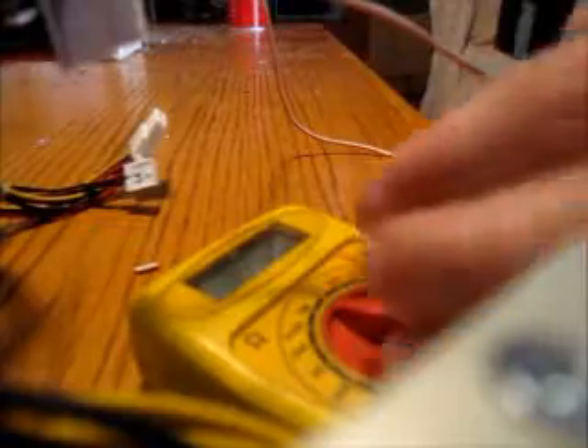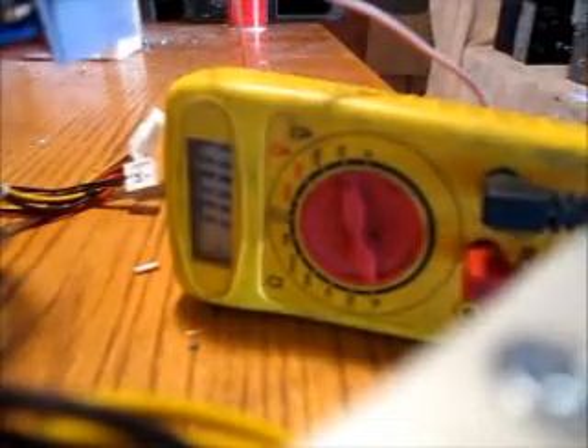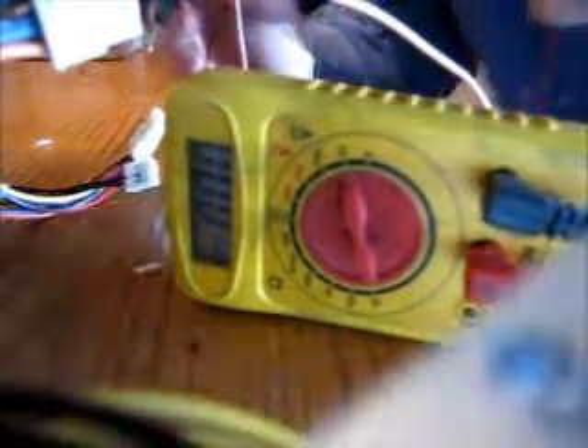So now the power supply is up and running. You can test it with a digital multimeter on any of the little molex connectors.